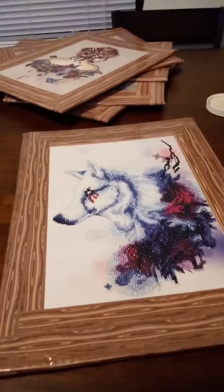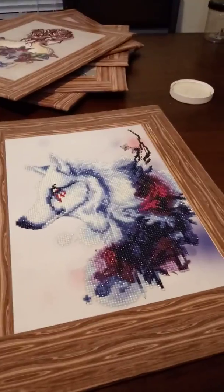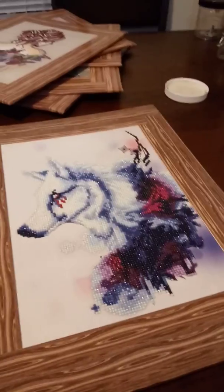Alright, hi and welcome back. A few people have requested how I actually put the sealant on, so I'm going to show you how I do that.